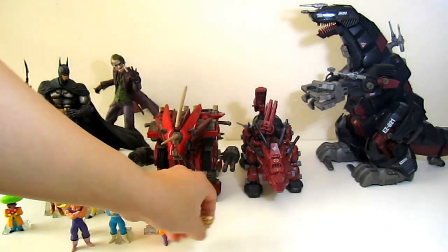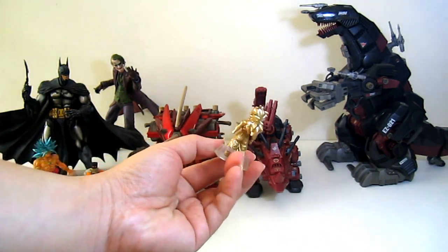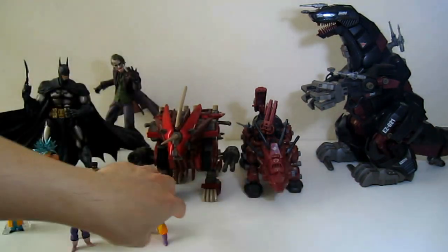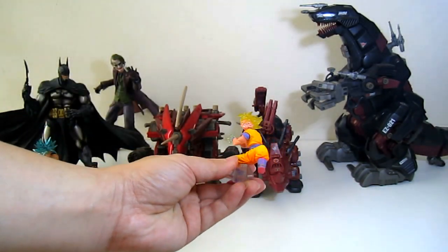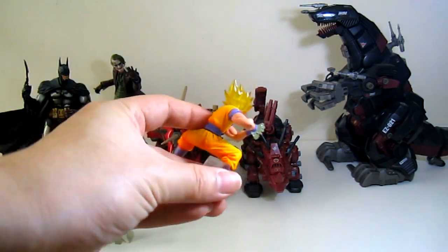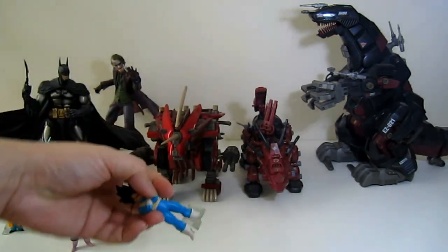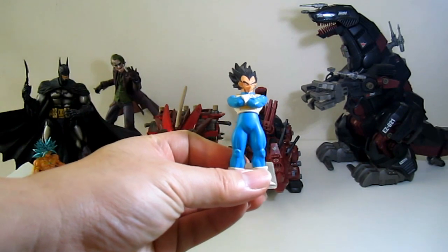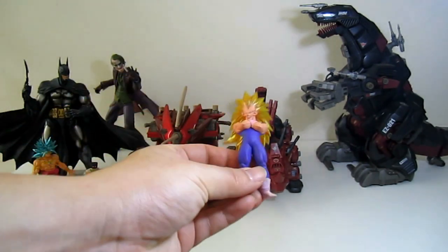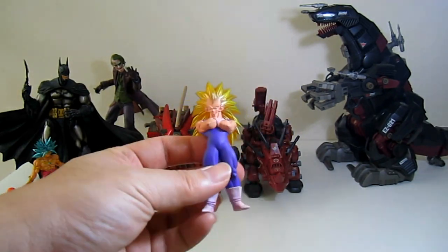Moving on to the Dragon Ball series. We have Son Gohan — this is a limited edition in a gold color version, very very nice. We also have Goku with good molded detail all around and nice translucent hands, very good. Then we have Vegeta in his normal form. And this one is in Super Saiyan Third Form — very nice spikes for the hair.